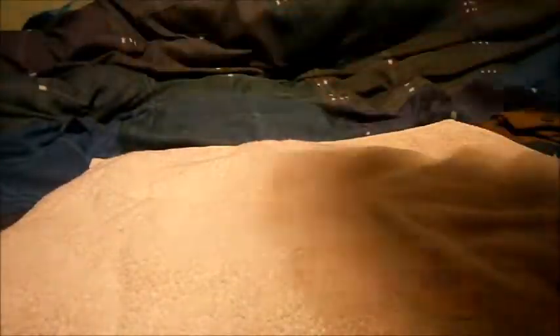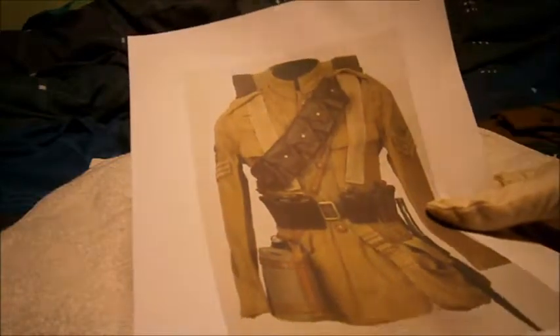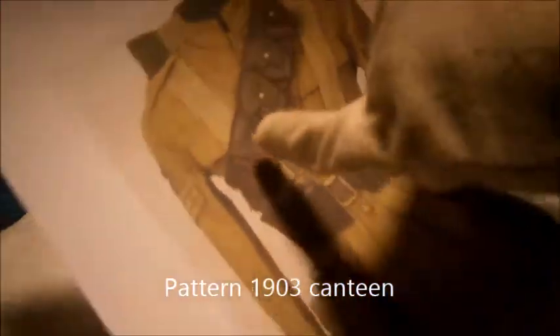Khaki actually means dust-colored — a sand-colored uniform. From 1899 through to 1902, they then introduced the 1902/1903 pattern equipment, which mainly refers to the webbing and the uniform. They changed from white-style webbing to brown leather. It's khaki with an oblong-type water bottle in brown leather. The pith helmet was dropped — they're using a standard cloth cap — and a new Pattern 1903 transitional bayonet.